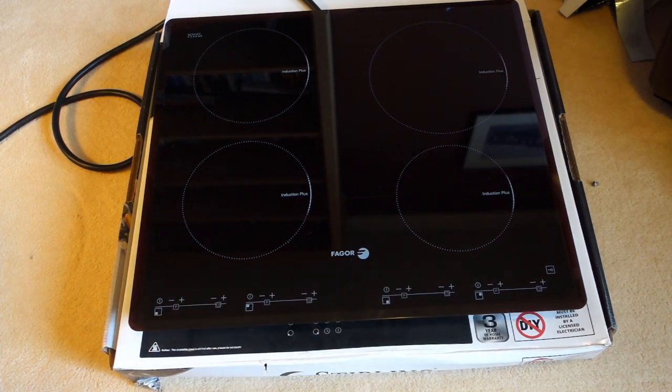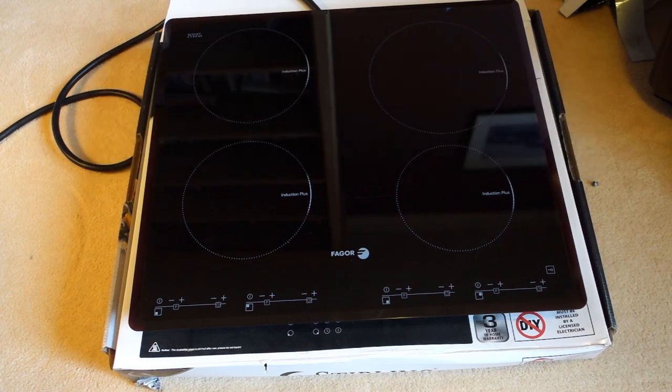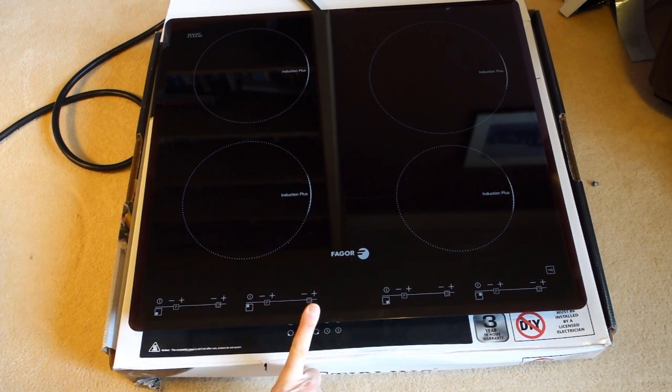I've already been inside and done my research. I found a French website which required a lot of Google Translate, so I'm just standing on the shoulders of giants - somebody else worked out this repair and I thought I'd put it into a video. So let's take the glass top off first, I'll show you the two boards, then we'll get them onto the bench and I'll show you the repair.